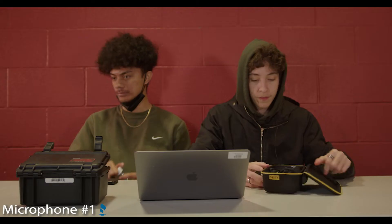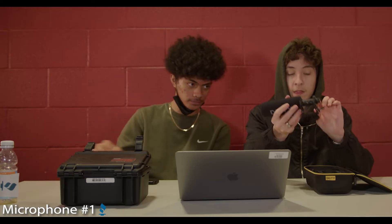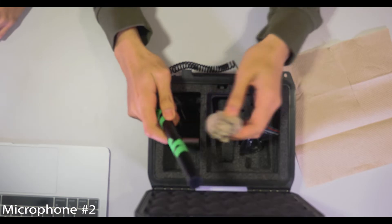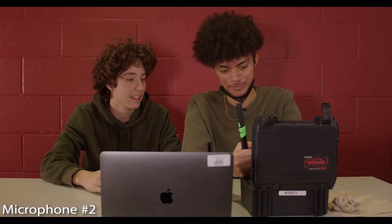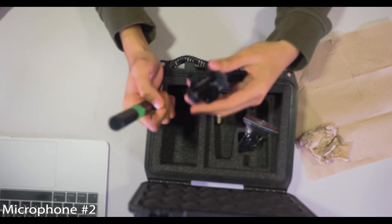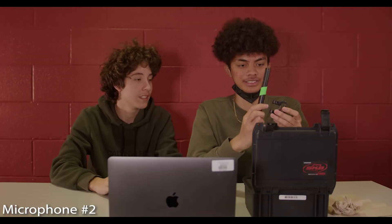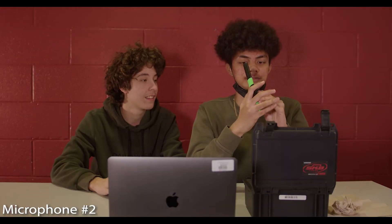Oh my god. Inside we have the actual mic with a boom cover on, and then a connector to connect it to the camera. In the box is a napkin, a bullet shell — what is this actually? It must have a connector cable. I don't know what this is. It's the connector. Oh, this is the mic holder. And the mic is...